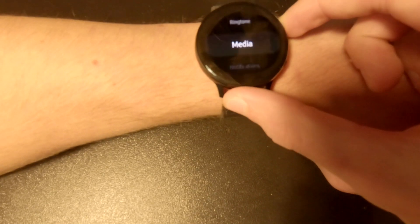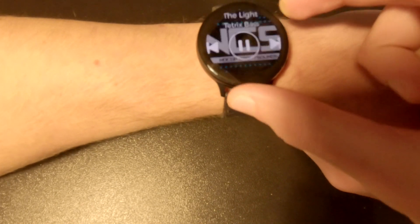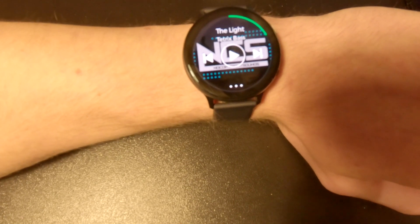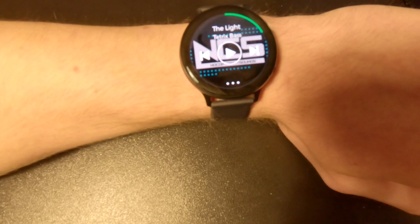Now it's playing on its own. So this is how you download Spotify on your Samsung Galaxy Watch Active 2. I hope you guys enjoyed and thanks for watching.